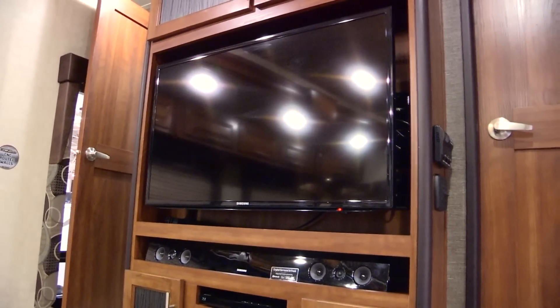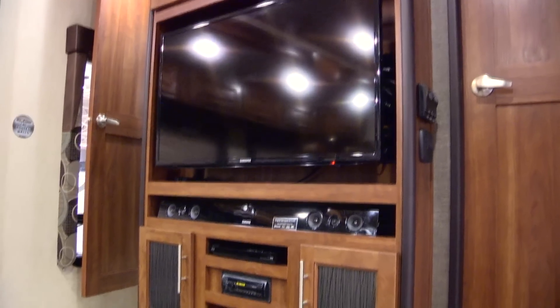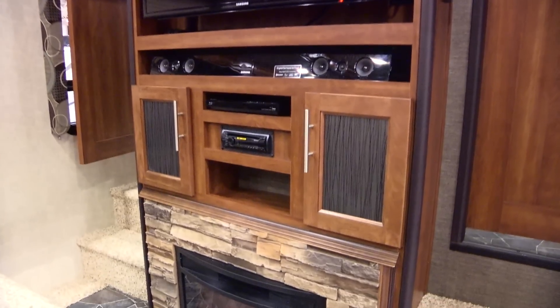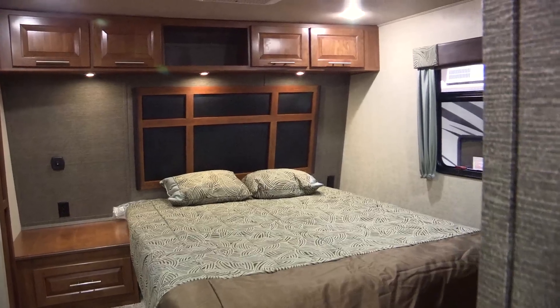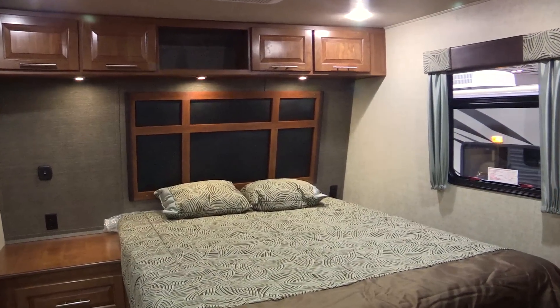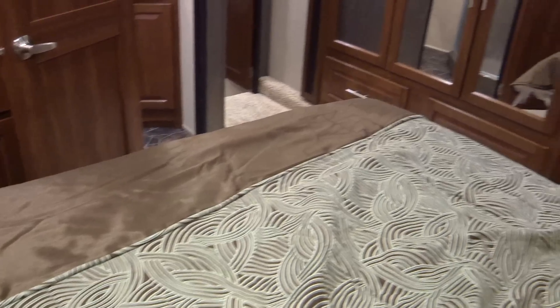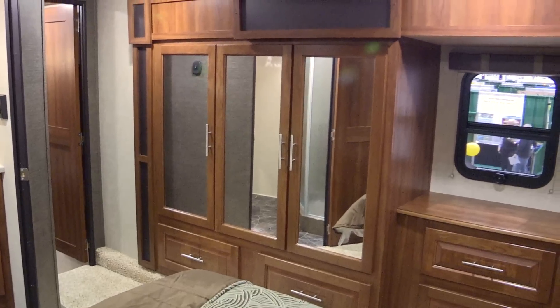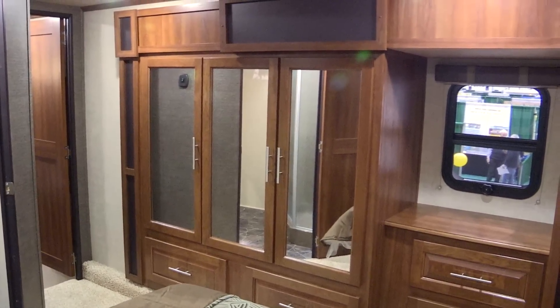The entertainment center has a huge TV, stereo, and sound bar, so you don't have those speakers hanging from the ceiling. And it's Bluetooth compatible. You've got to see the master bedroom suite. Take a look at the wardrobe slide — there's a ton of space for your clothes and shoes. When you talk about eye appeal, this Fusion can't be beat.